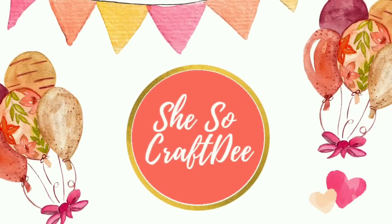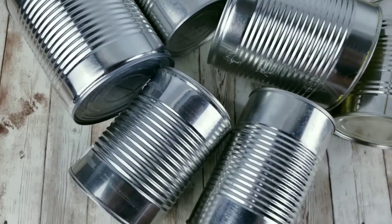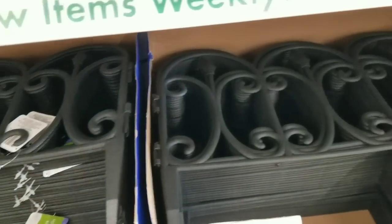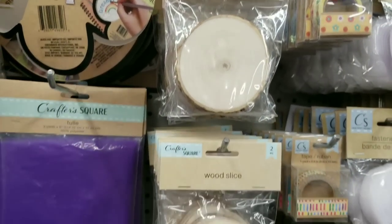Hello Crafty family and welcome to another tutorial by She's So Crafty. For today's DIY projects I'll be turning these cans from trash to treasure using all of these fun items from the Dollar Tree. To all of my amazing subscribers and visitors, hey hey — and if you haven't subscribed yet you definitely should to see more great fantastic ideas. So let's get started.